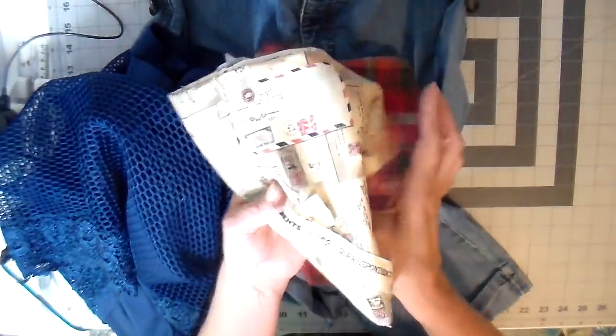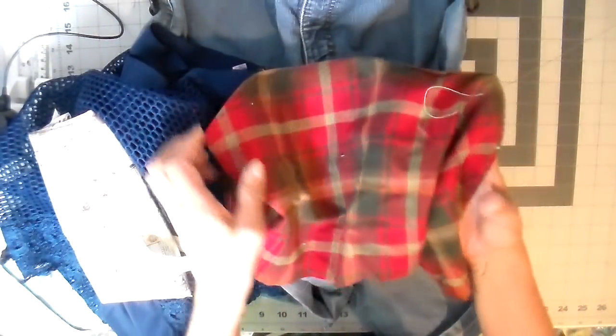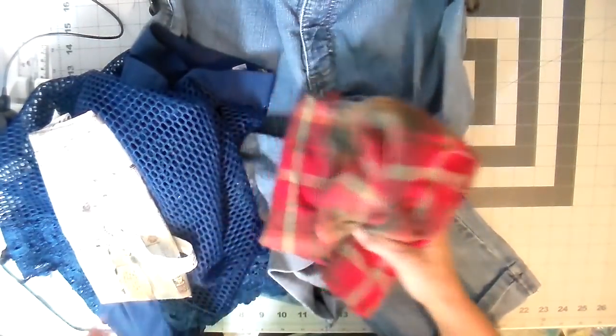I also found in my stash this wonderful piece of Tim Holtz fabric that was actually gifted to me. It has all these postcards on it — just really fun letters. And then I have another piece of a flannel shirt from a previous upcycle, so it's just a piece of a shirt.